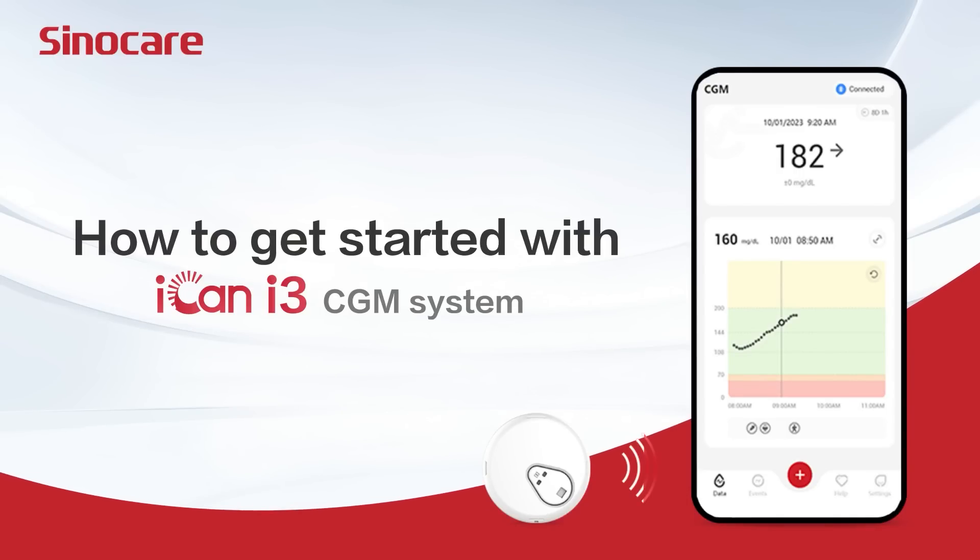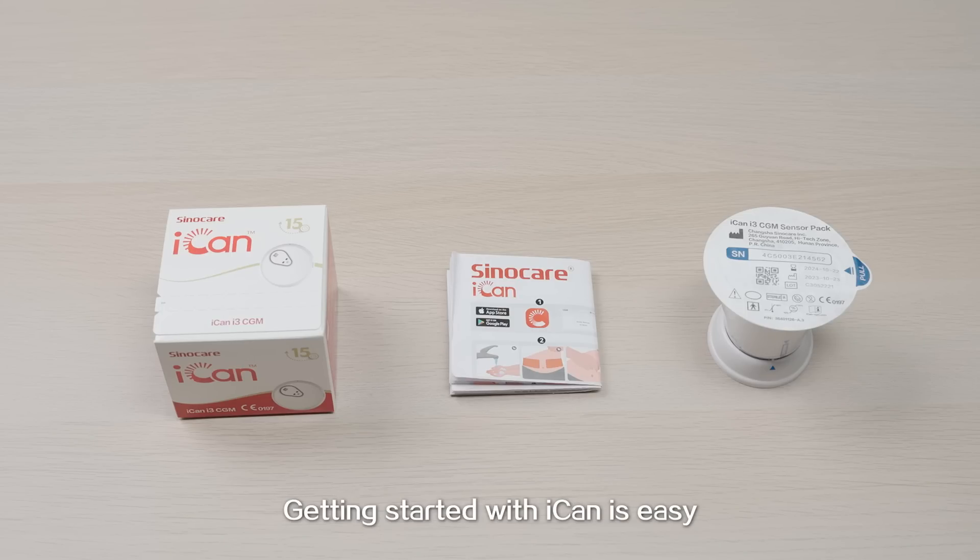How to get started with ICANN CGM? Getting started with ICANN is easy.